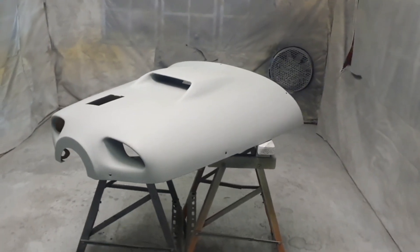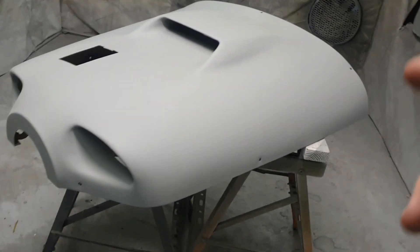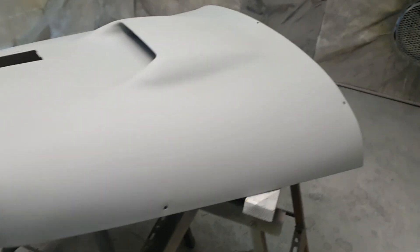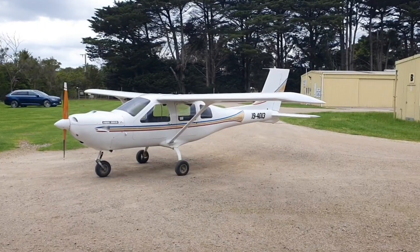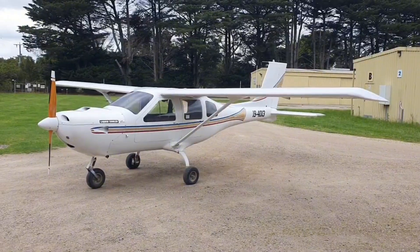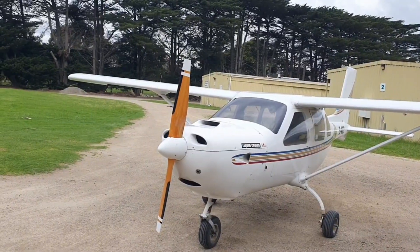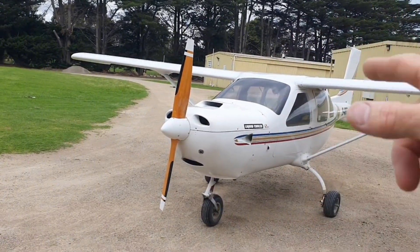We're in the final stages of preparing and finalizing this cowl for paint — it just needs a quick rub-down, a denib, and we can put the top coats on. The project is complete; it's ready to fly and all the temperatures are excellent. In the last few weeks we've really hooked into it daily, and now it's finished. More fiberglass was applied and then clear coated, with white tips added under the clear.